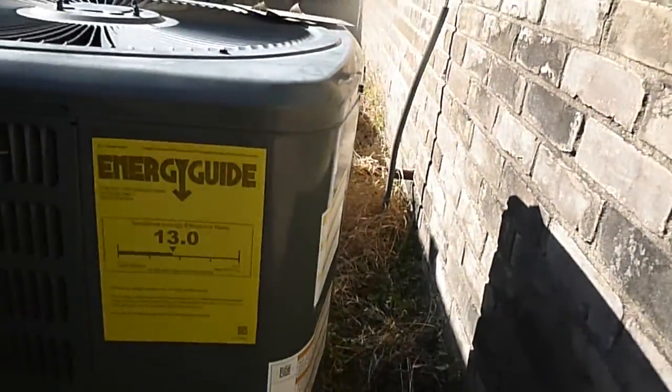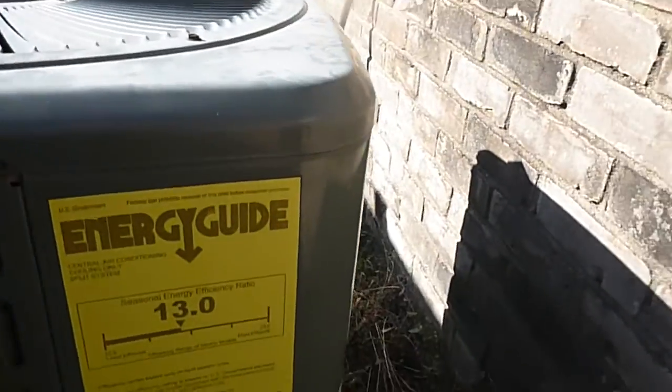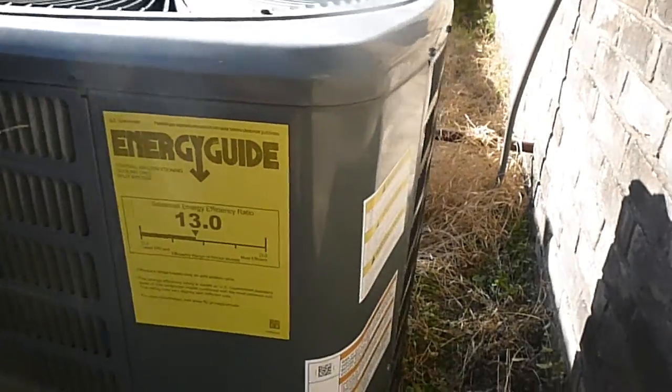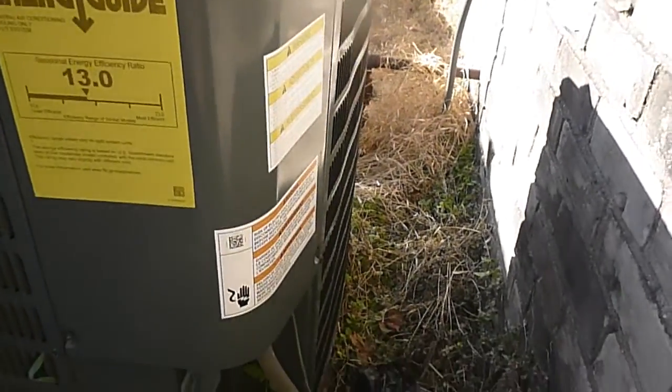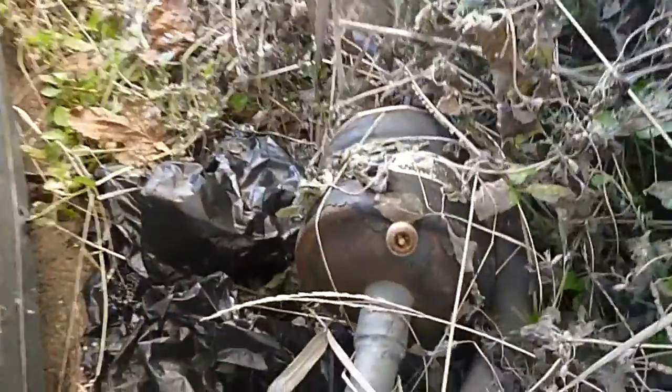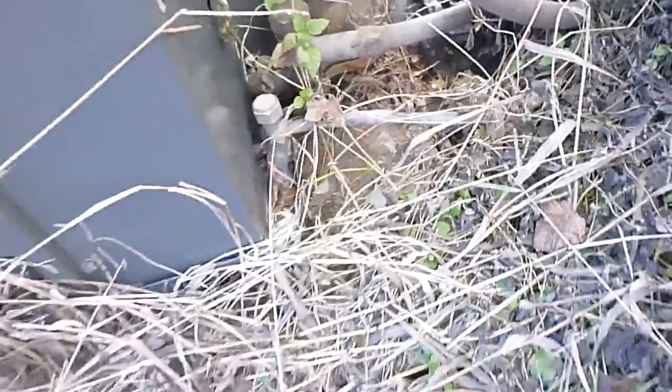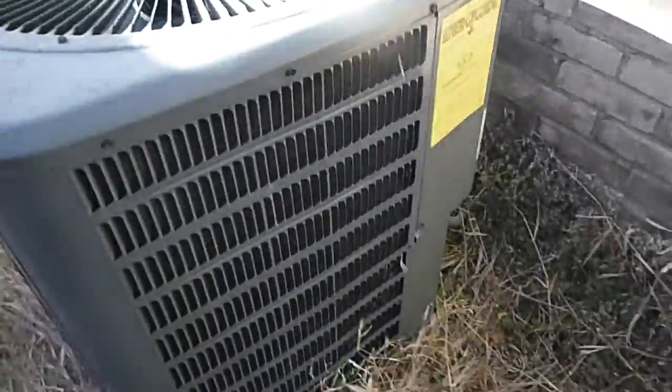This unit is a SEER 13 — I finally got a SEER rating; the other ones I'll have to calculate. Unit two probably not so much. It's a 3-ton, 13 SEER, manufactured 2012, and it's R-22, not R-410A. We're missing a Schrader valve cap right there on that filter, and this low-pressure line is not insulated. We do not have tamper-proof Schrader valve caps on this unit.